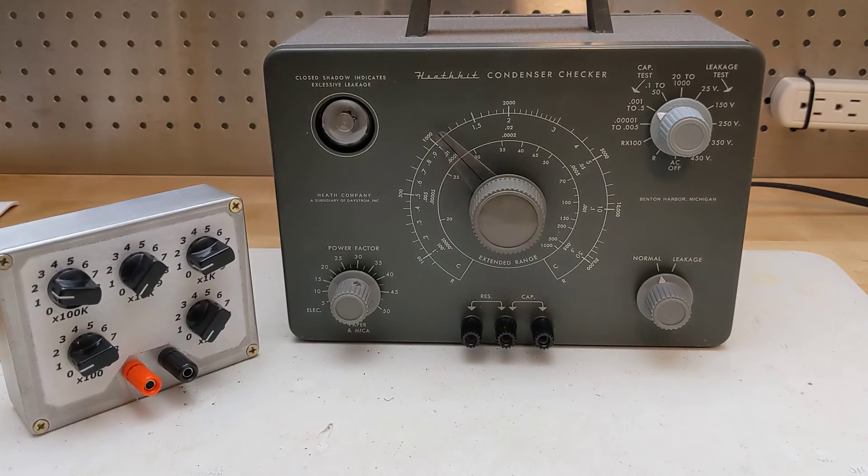The final step in the assembly manual is to calibrate the unit by connecting a provided 200K precision resistor and adjusting the dial to read 200 on the resistance range. The precision resistor was long lost so I used a resistance substitution box set for exactly 200K on a good digital multimeter and made the adjustment. The capacitance and resistance measurements are actually quite accurate, say to two significant digits, given the tolerances of the dial reading.